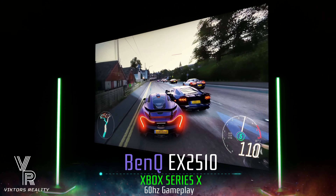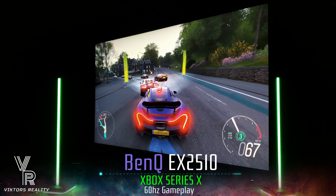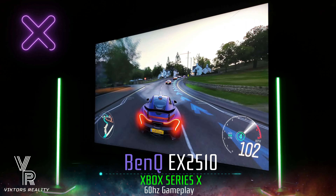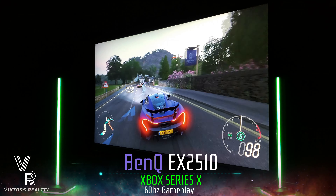Hi friends and welcome to Victor's Reality. Today I bring you my first impressions of the BenQ EX2510 IPS monitor. This monitor has very good wide viewing angles as you can see right here in the video. This is Forza Horizon 4 on the Xbox Series X.